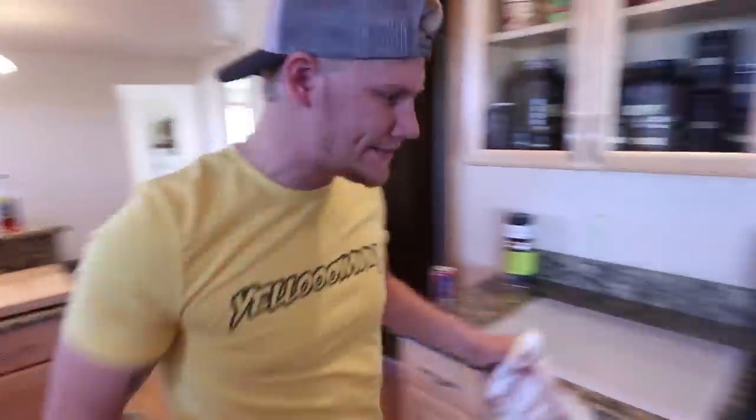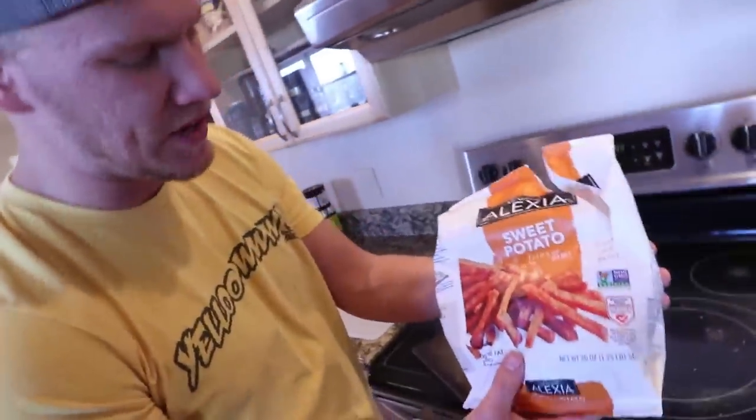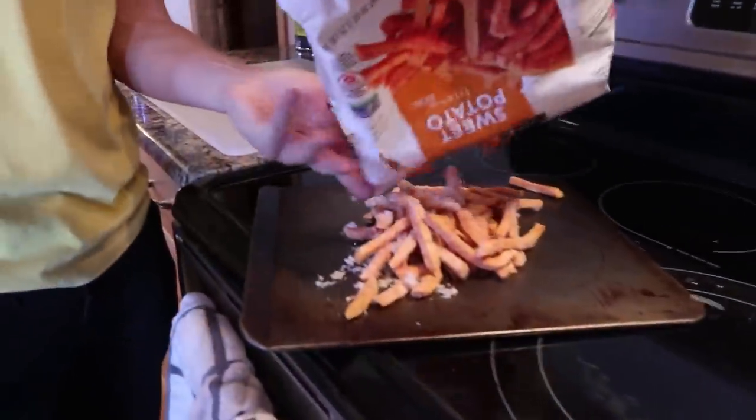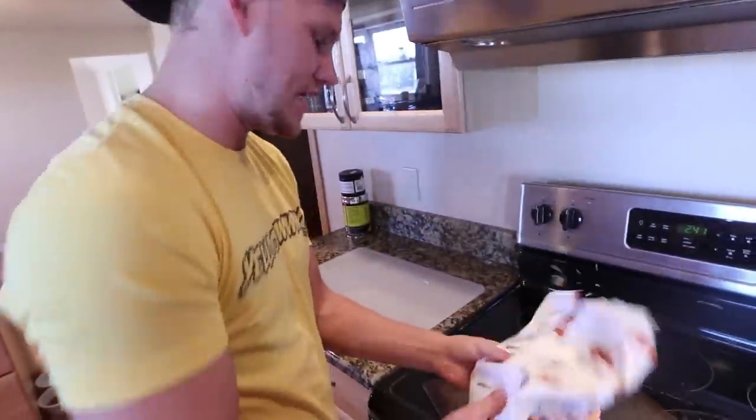Of course you wanna make a side dish or something like that. Right here we got some sweet potato fries with sea salt — it always goes good with frickin' deer burgers. You gotta love sweet potato fries.